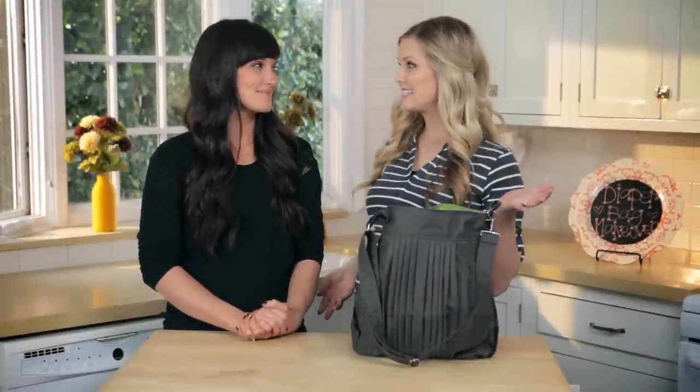Hello everyone! I'm so excited because my beautiful cousin Jessie is here. I have just convinced her to start a YouTube channel all about natural things and oils — oils that I've been talking about a ton on the Mom's View on my channel — doTERRA. She is explaining all of those oils over on her channel, and today she is giving me a diaper bag makeover.